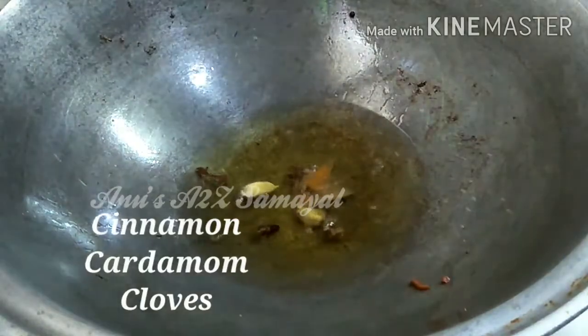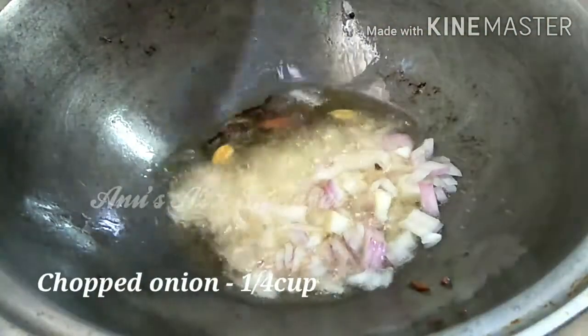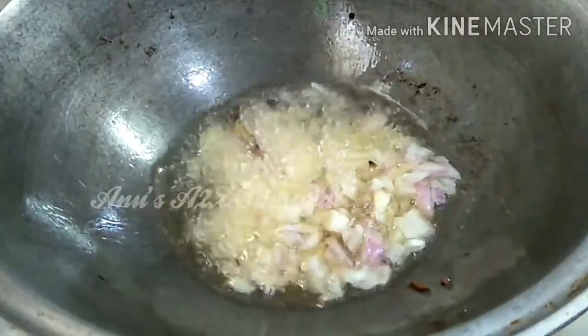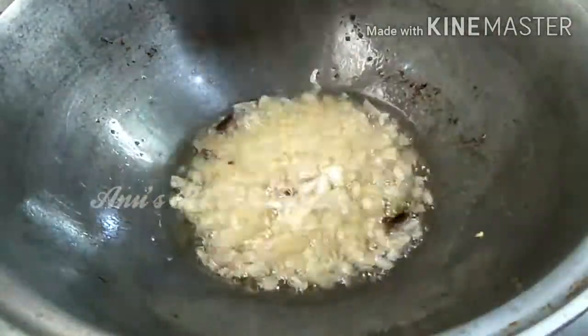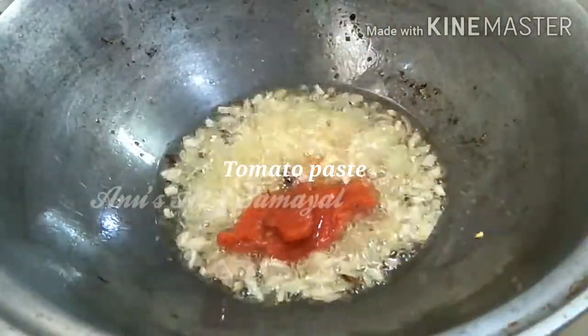Add 2-4 grams of onion. I will make the onion in medium season, in a small bowl.